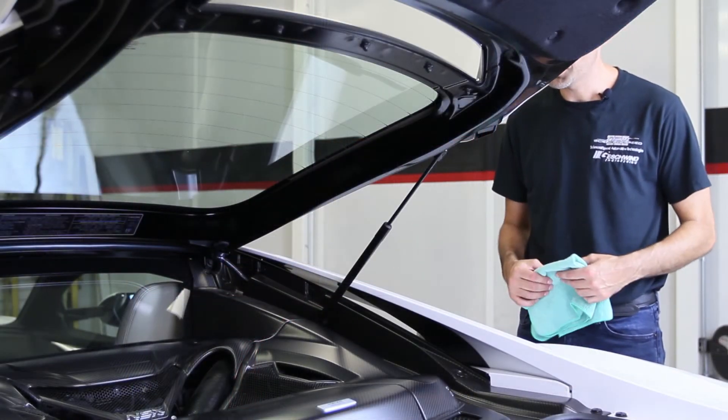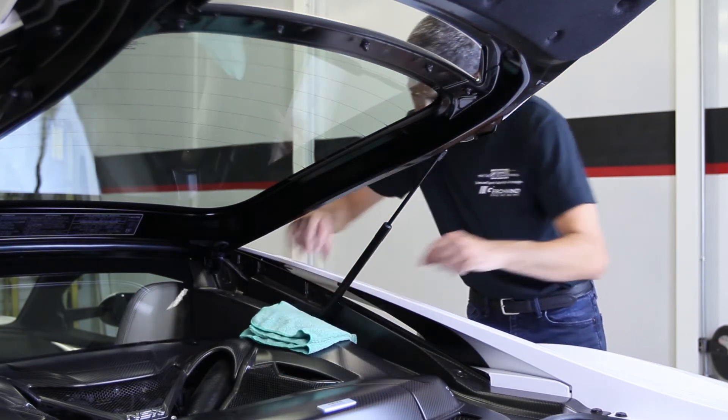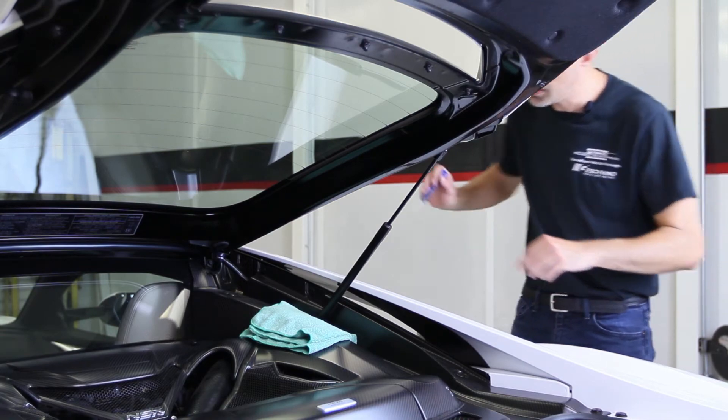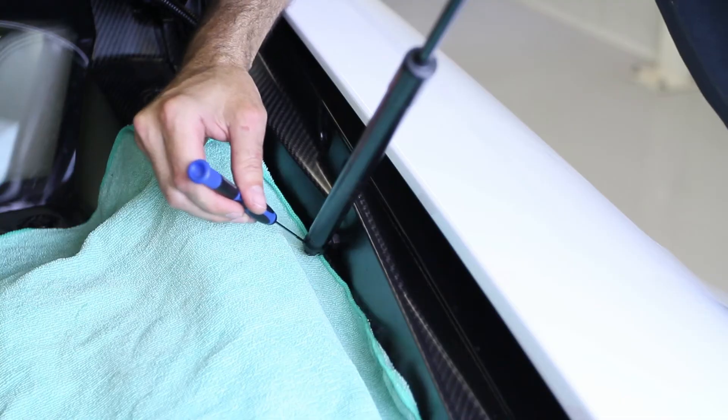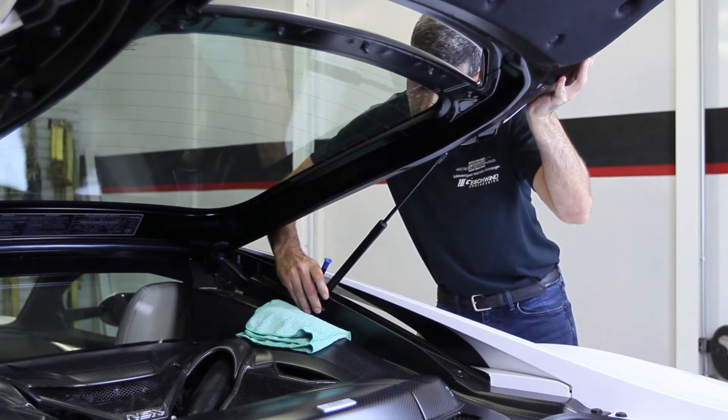Removal of the factory struts is pretty straightforward. I'm going to use this rag and put it under the ball socket to protect the trim work. Next I'm going to take a small flat blade screwdriver, stick it in the retainer to lift it up, and then release the ball socket from the ball.